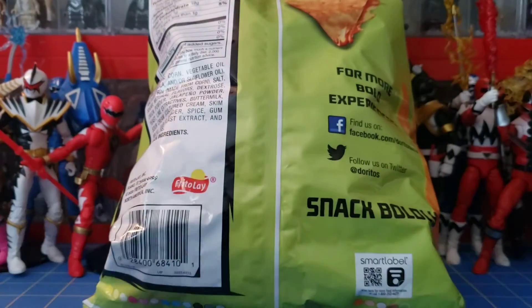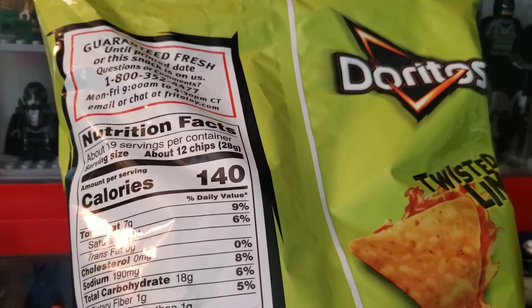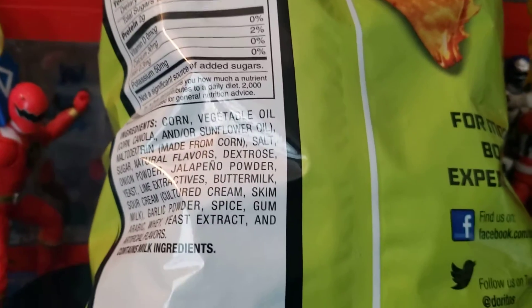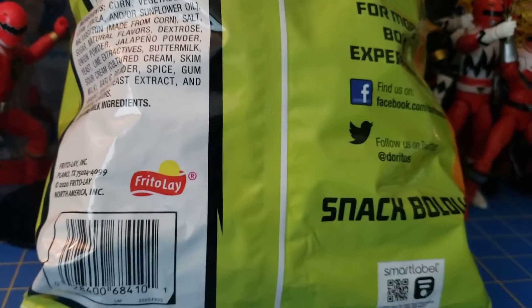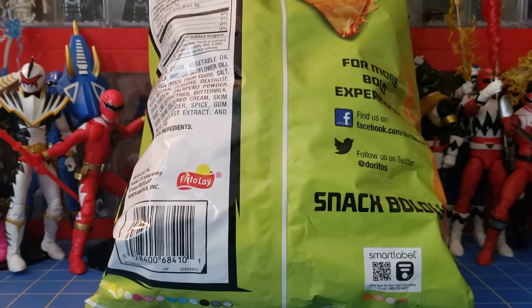Let's go ahead and take a quick look at the calories and whatnot. Actually not too bad. There's your ingredients. Not sure what to expect with this, but I haven't had it before — I thought I'd give it a taste test.